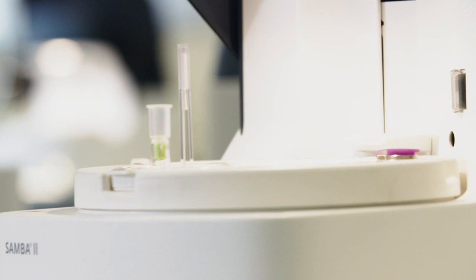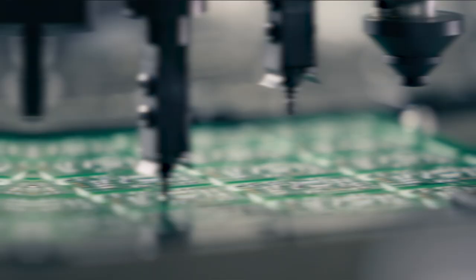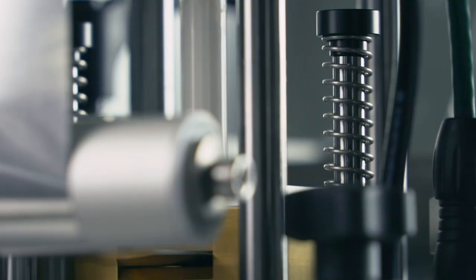Could this little device be the game changer in the detection of the coronavirus? Helen Lee and her team from Diagnostics for the Real World in Cambridge designed this diagnostic device especially for developing countries to help them detect HIV under often difficult conditions.